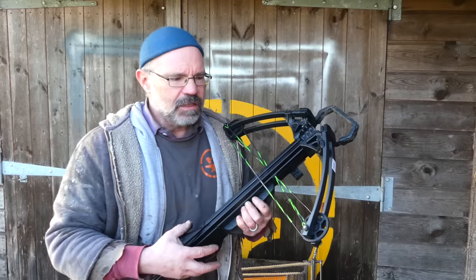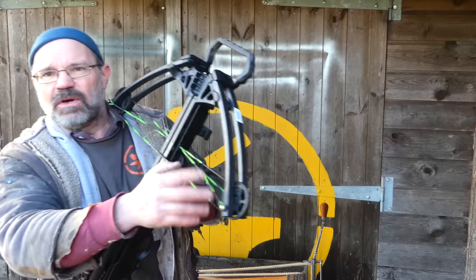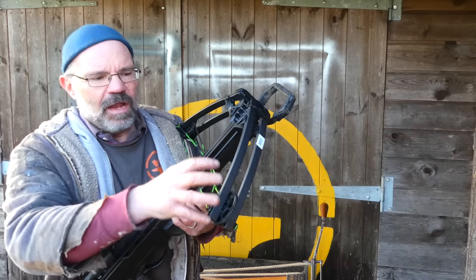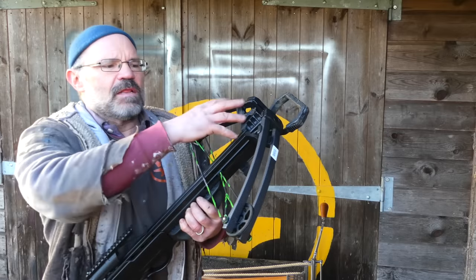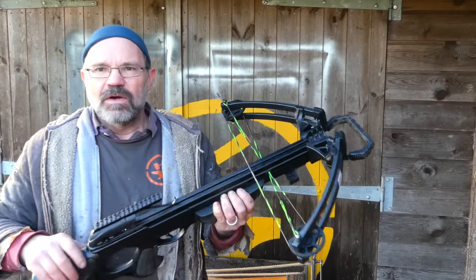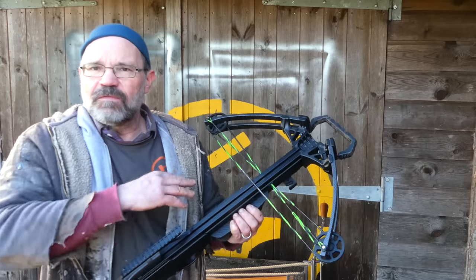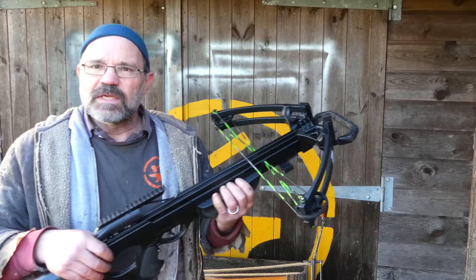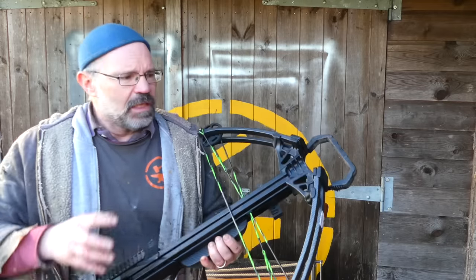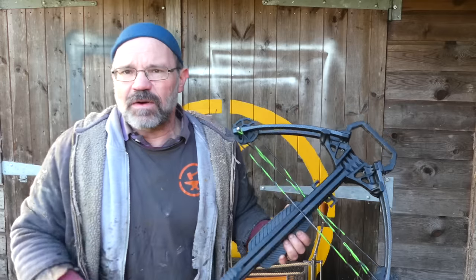Again, much less inertia to the whole system. Then on top of all of that, there are these clever cam systems on the end — somebody has analyzed this spring and how it behaves, and they've allowed the power to come in at the right point so the whole system is as efficient as possible. And then on top of all of that, you've now got a crazy long draw length — not the 150 millimeters of the medieval bow, but 14 inches, 350 millimeters. That makes it far more efficient as well.